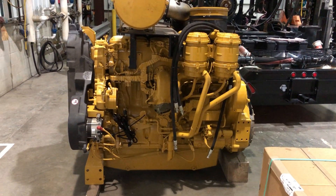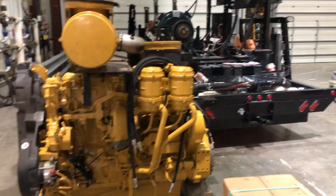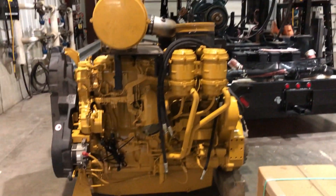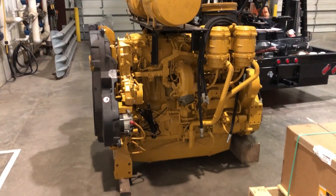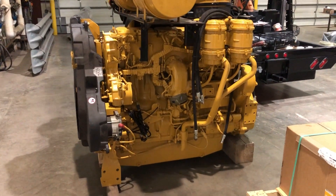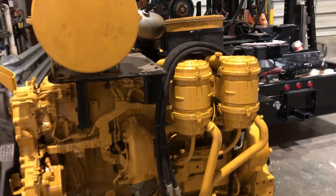What we've got here today is a C18 industrial engine off of a water pump — something a little bit different we don't see too often. This is a BDN serial number prefix, so as you can see, dead giveaway, this is an emissions engine.